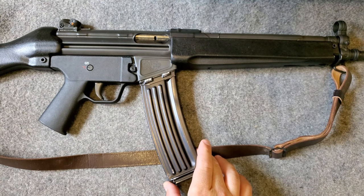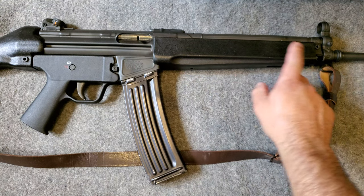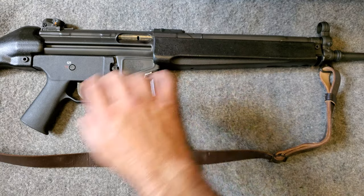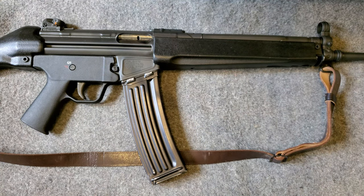These are of course semi-automatic. They have a mixture of American and imported parts in them — you've got your American receiver from Sentry Arms, an American barrel, and a mix of foreign parts from the original rifle. This is an American trigger grip, a trigger housing with a grip.